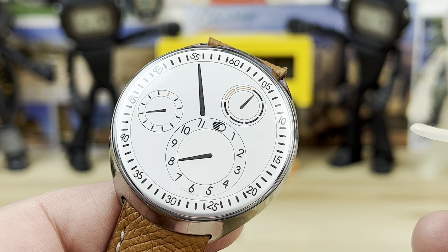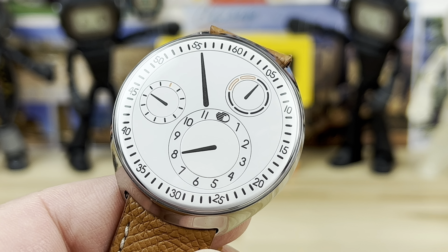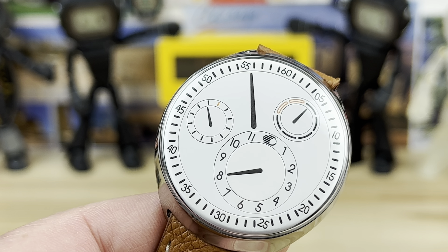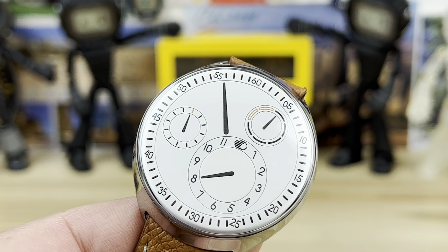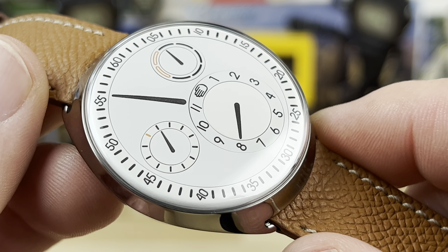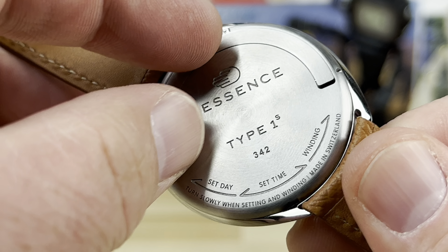Setting it is not extremely tricky for this particular model. They have much more complicated models with dates and other complications - quite a few different models. This one is more of a base, simple grab-and-go watch you can set pretty quickly. But if you don't want to deal with setting it because the interaction on the caseback is kind of weird, this might be a good one to put on a watch winder.